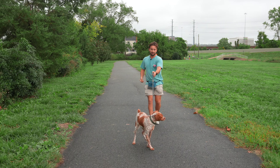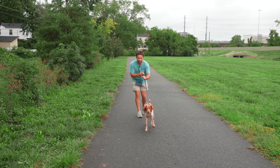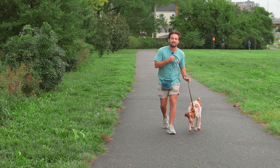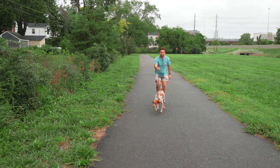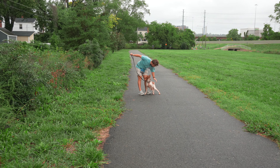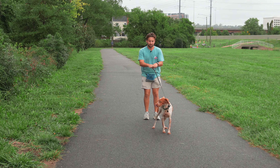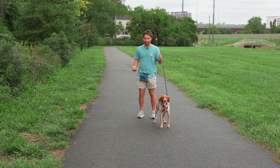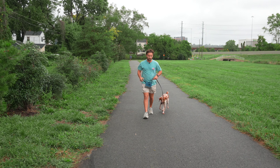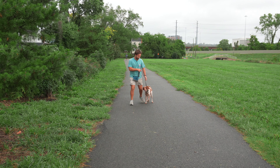Once the prong collar is live, it's going to be an adjustment for Finn — he's not used to this pressure. I'm not going to do any training other than giving him just a little bit of pressure. I'm teaching him to come back to me to turn the pressure off. Every time he gets to the end of the leash I'm adding a little bit of pressure, and I'm making it really exciting when he comes back to me. We want him to feel pressure and go against it — come with me — turn the pressure off. Good boy!